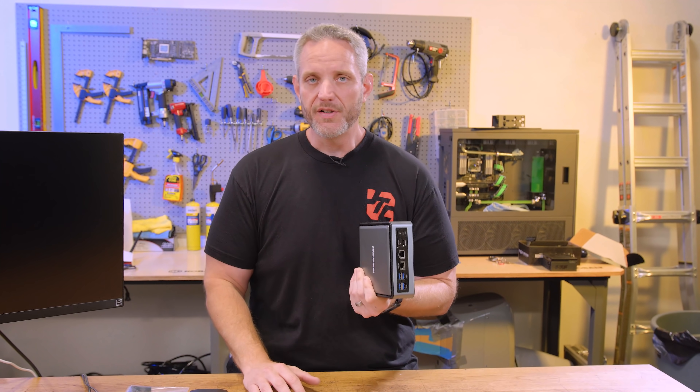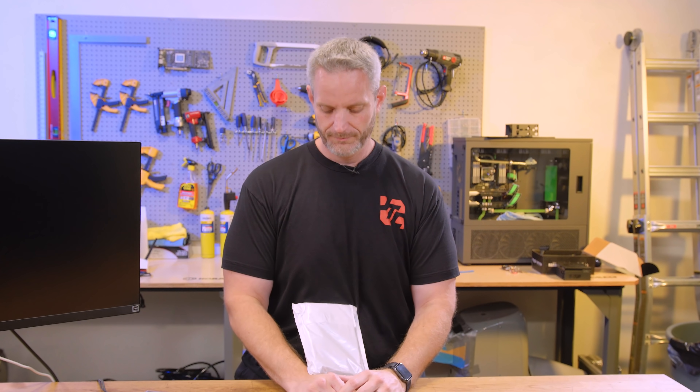I got an email recently from a guy named JK Software saying they make these adapters that you can actually plug into this, and it uses M.2 — because remember, the M.2 NVMe standard is just PCIe. So I went ahead and bought one. It's from China. What could go wrong?